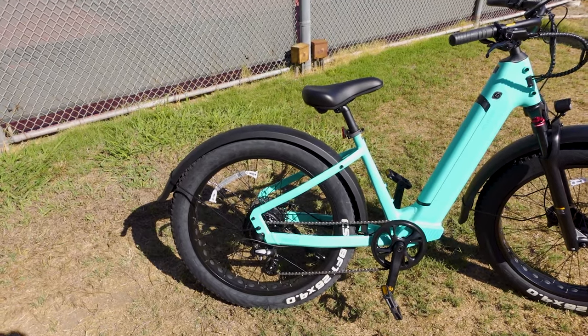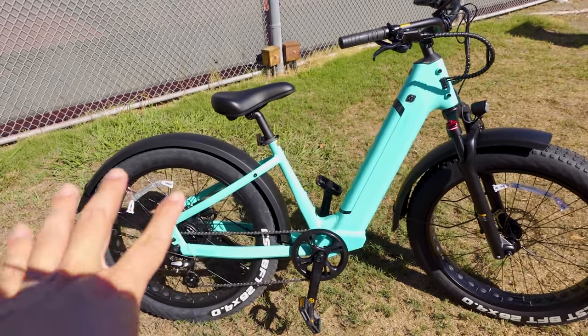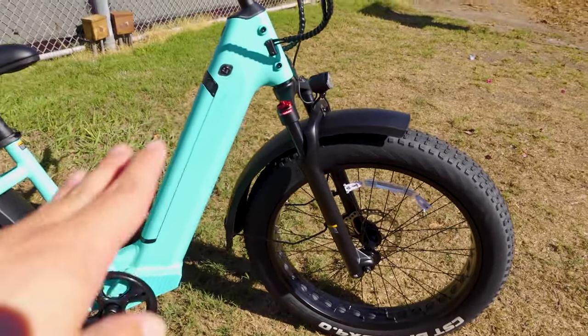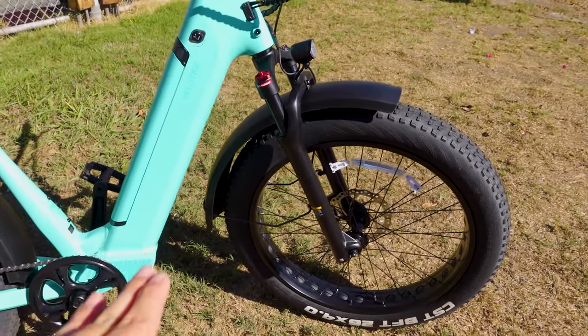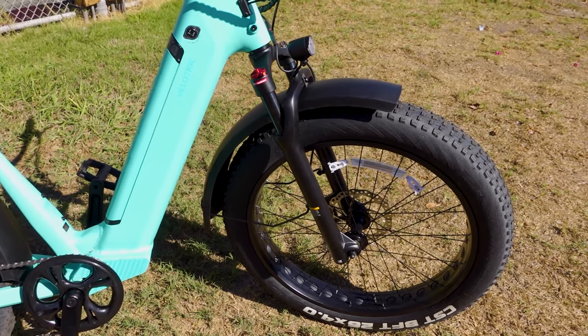The fenders are plastic but have a wide coverage area, making it very unlikely you'll get water splashes. The front fender comes all the way down, so even if you're riding through water, you're probably not going to get too wet.